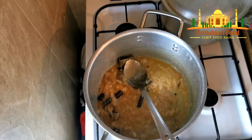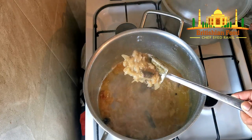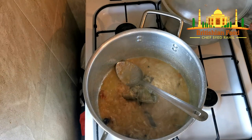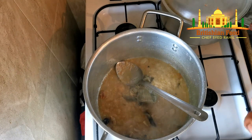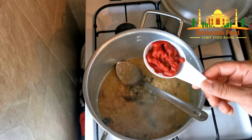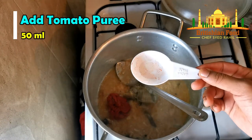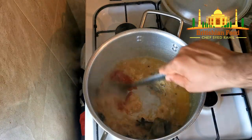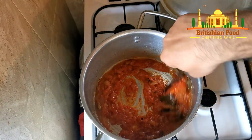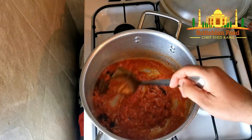I added one cup of water and my onion is softened, and the water has dried out as well. So I can add the tomato puree. You can add fresh blended tomatoes — three or four tomatoes — or tomato paste, or tomato puree. I'm going to use tomato puree — about 50ml, less than a quarter cup, roughly two to two and a half tablespoons. Let it cook for about a minute before adding the rest of the spices.